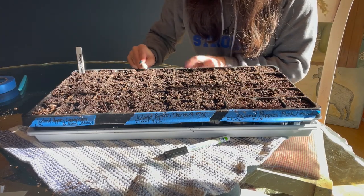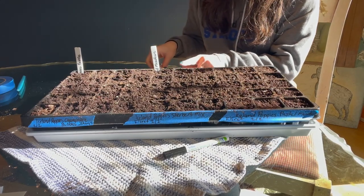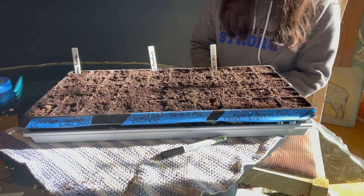So that's 5, 10, 15, 20. My next variety is going to start here, three rows over. My last variety will be there.